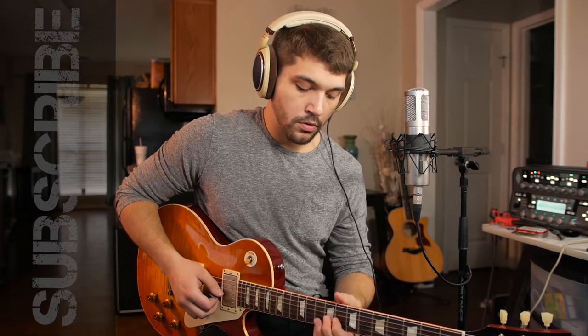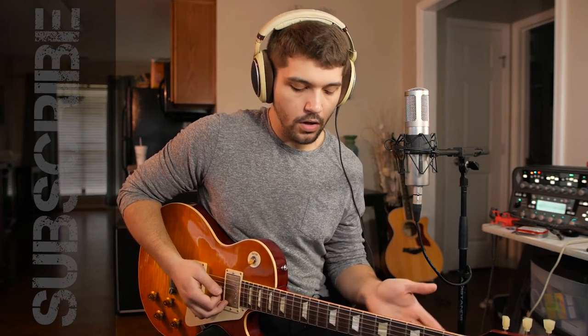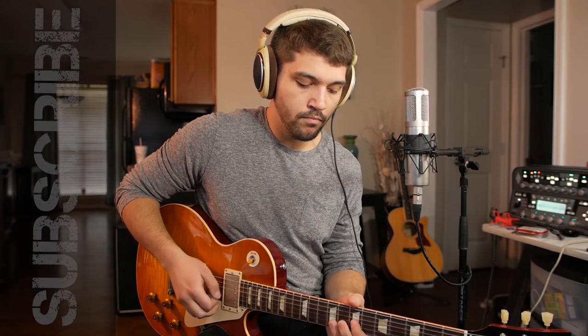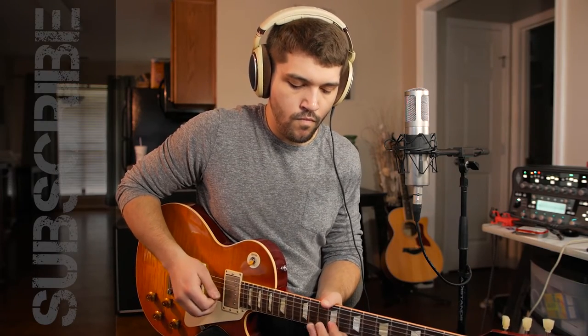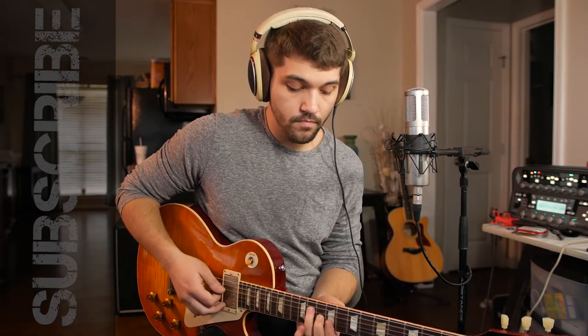That's the B lick, and then it goes to a C sharp major chord. It just goes up a full step and works in this area — all in the C sharp there. We'll start again with the B and then move into C sharp right there.